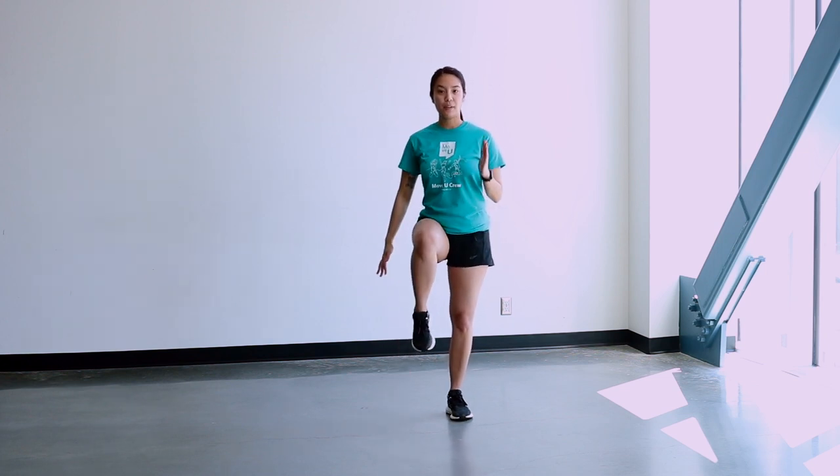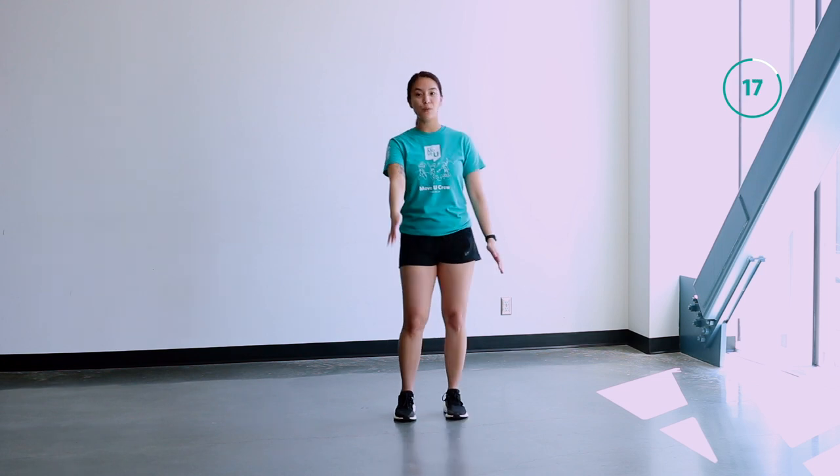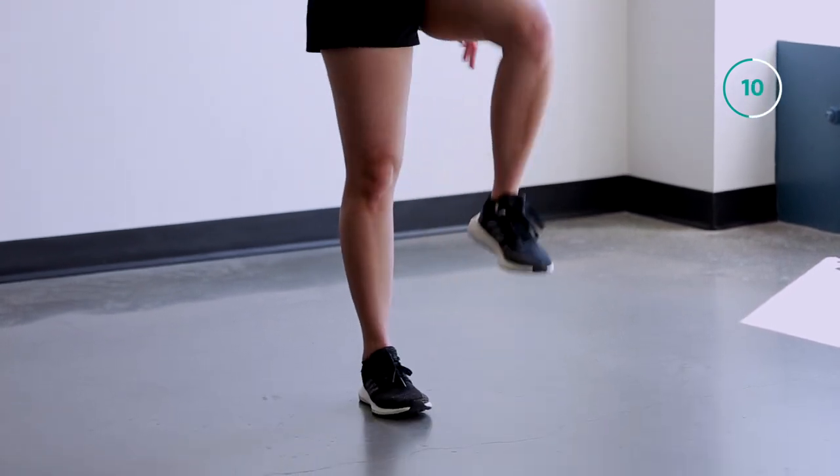We're going to start off by standing shoulder width apart, and you're going to drive your knee up and back down, then repeat on the other side. We're going to do this for about 20 seconds and then move into our steel jacks. Feel free to move faster if you need to.